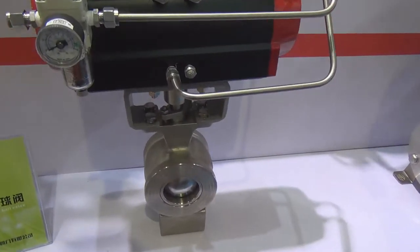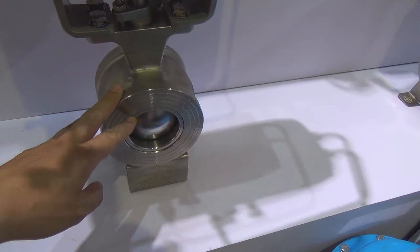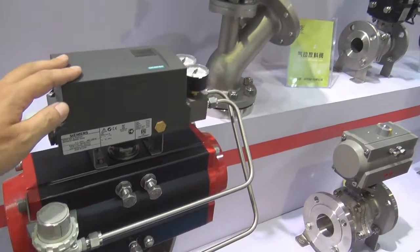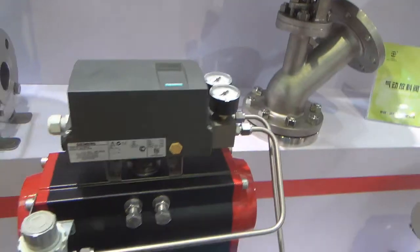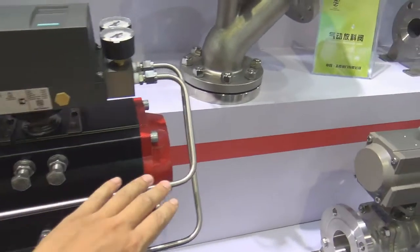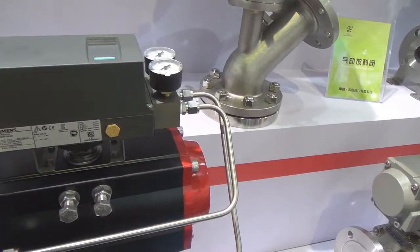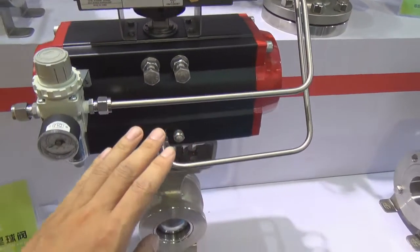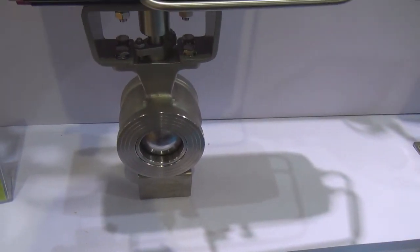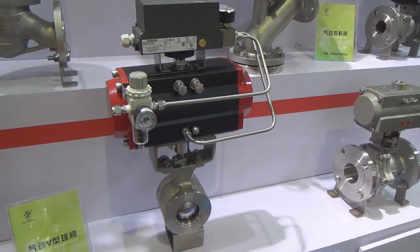Here is a V-ball control valve. This V-ball control valve is going to control the CV from the valve - the V-ball will very accurately control the CV. We have the actuator and the positioner. The basic principle is we push the gas through the filter, the filter pushes the gas into the positioner, and we give the positioner a signal. The signal will push the gas to the actuator. The actuator controls the valve stem to open and close the valve at different degrees, and different degrees will give the valve different CV. So that is the basic principle for this kind of V-ball control valve.